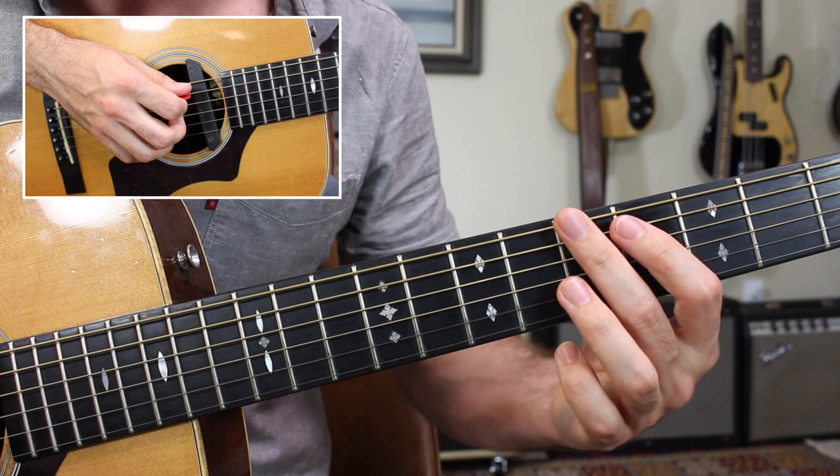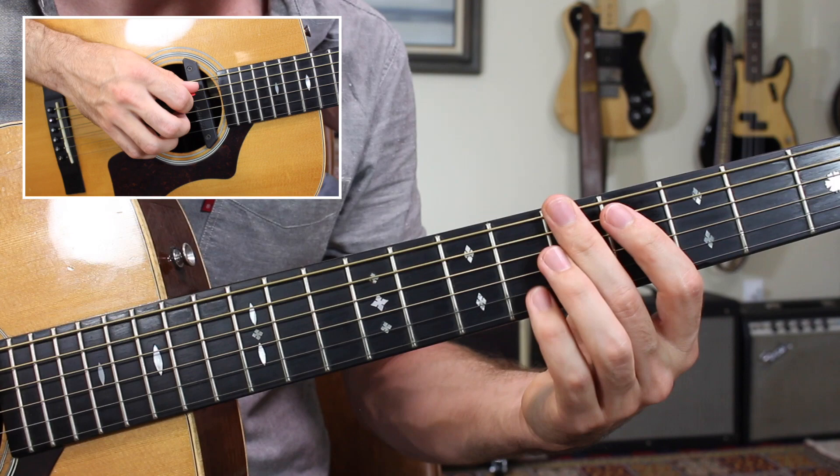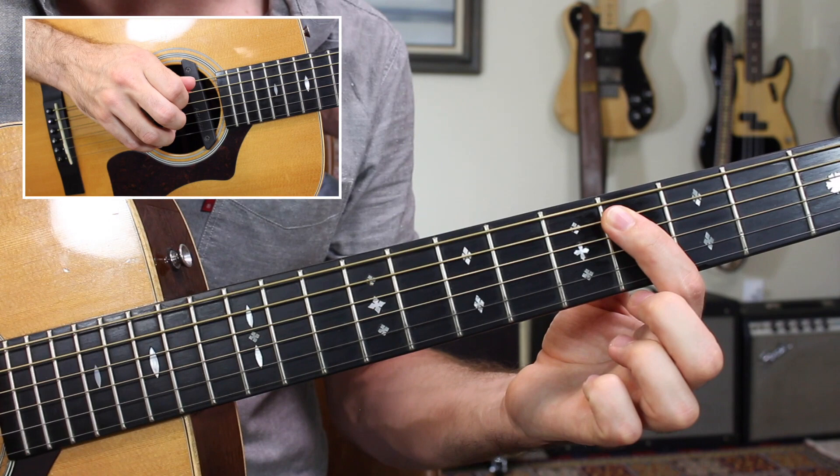A nice and simple line for the A chord: fifth fret, low E string — that's an A note — to the C sharp, fourth fret of the A string. C sharp again, then go up to D, then back to C sharp. So that's: five, four, four, five, four.